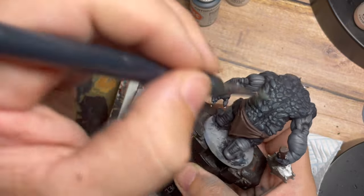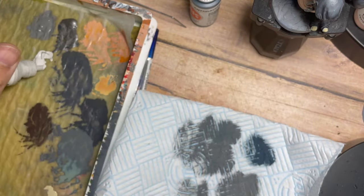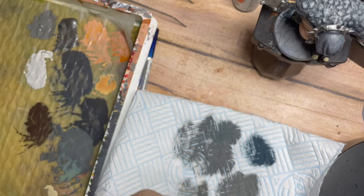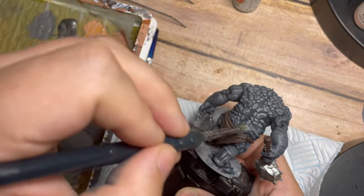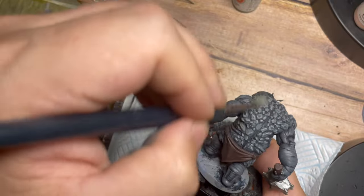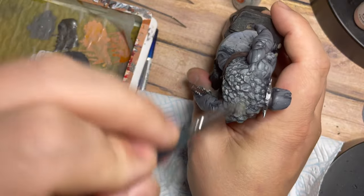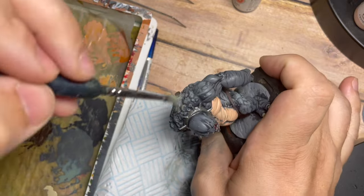Then I'm using Silver Gray again as the most extreme highlight, wiping off all excess paint with kitchen roll so there's barely any left on the brush. When dry brushing it's literally just catching the very extreme edges of the model. Dry brushing is a really cool technique for things like rocks because its messy, scratchy, rough nature gives them an authentic rough feel and look.